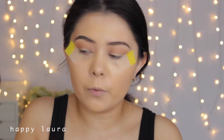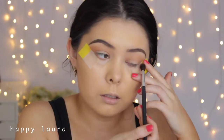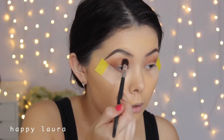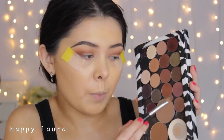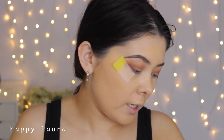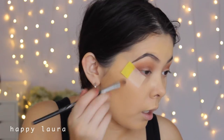For the lid, I'm going to be taking Sable by MAC because it looks the closest to what she has on her eye. It is definitely a mid-tone, more of a sheen rather than truly shimmery, which Sable does have. So I'm just going to be applying that to my lid.